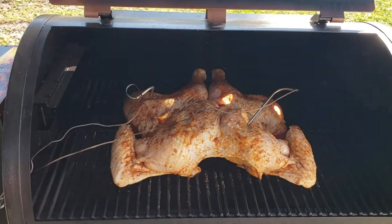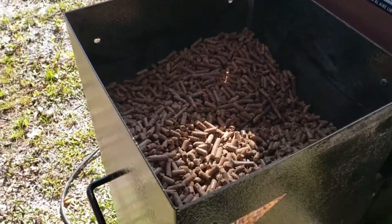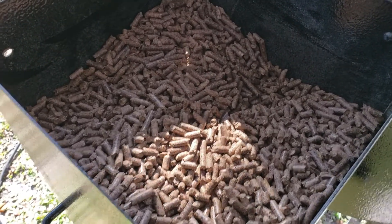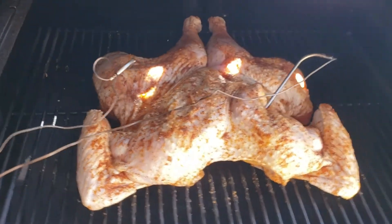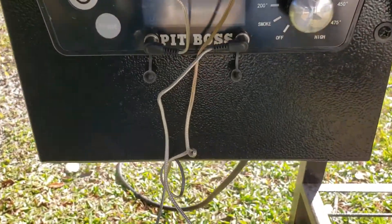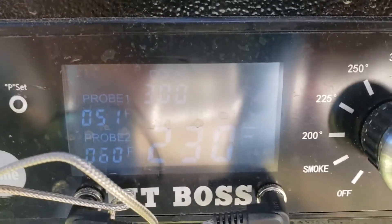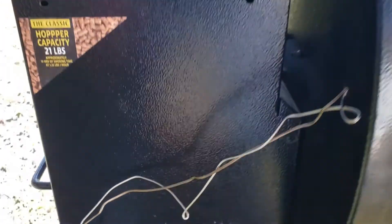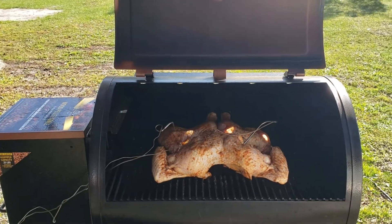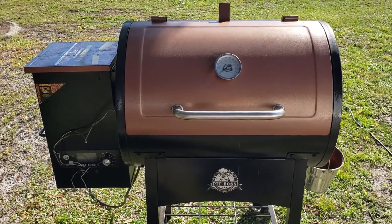We've got the turkey out here at the Pit Boss and we filled up the hopper with pecan wood pellets — or pecan, you decide. There it is, all butterflied out. Got the probes in there. Breast meat is at 51 degrees and the thigh meat is at 60. We're going to start the clock, close her up, and come back to check on it in about 30 minutes.